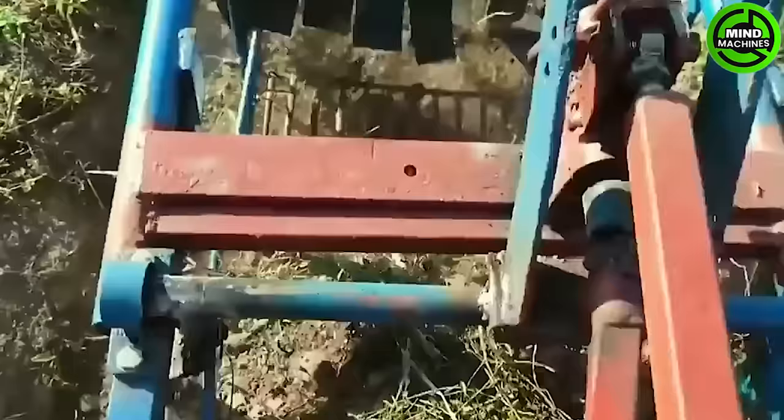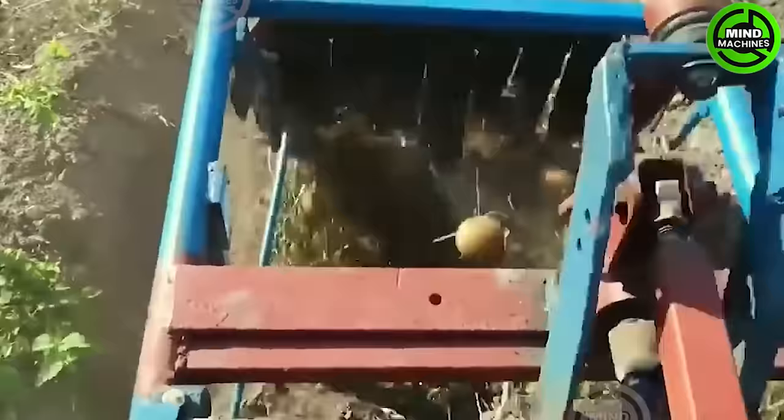The potato digger, equipped with digging blades, loosens and brings potatoes to the surface as it advances.